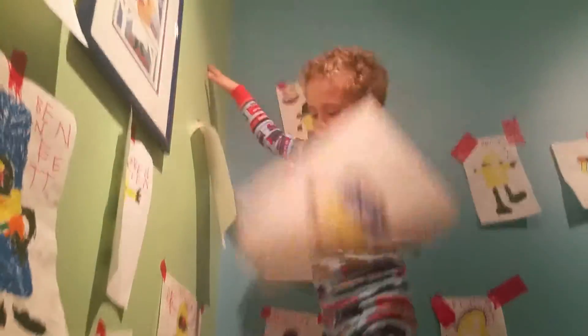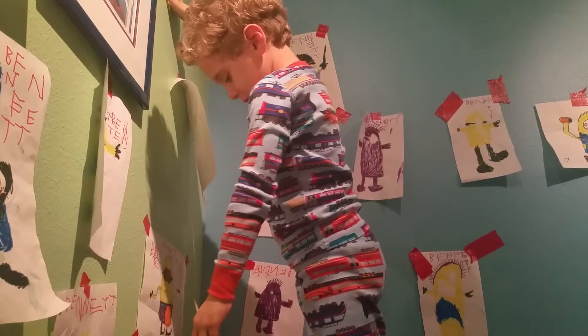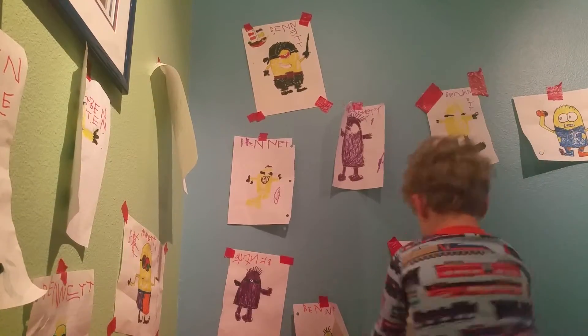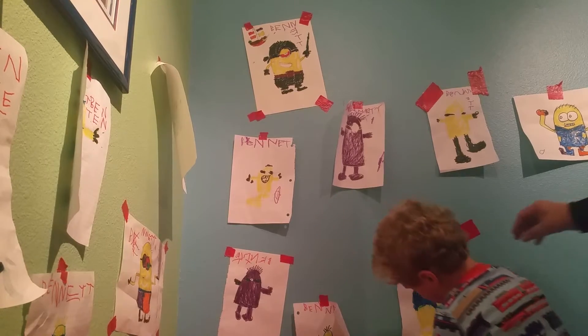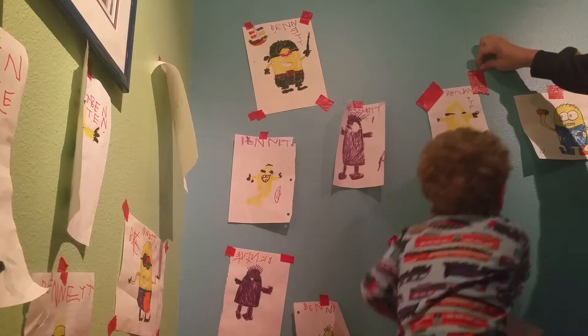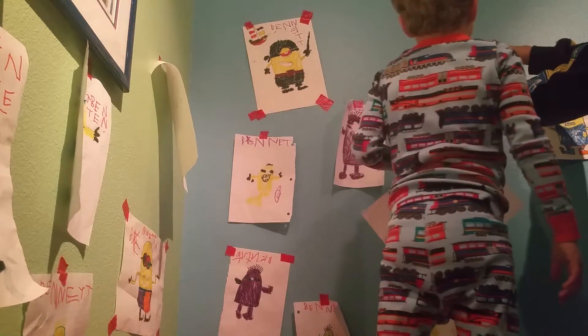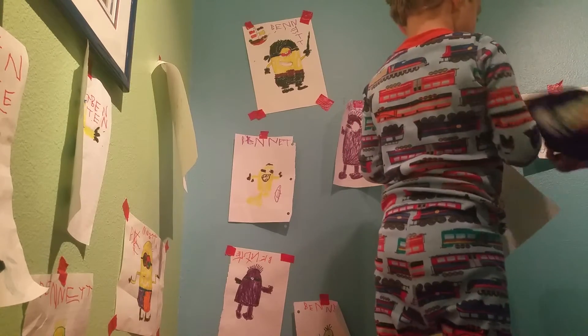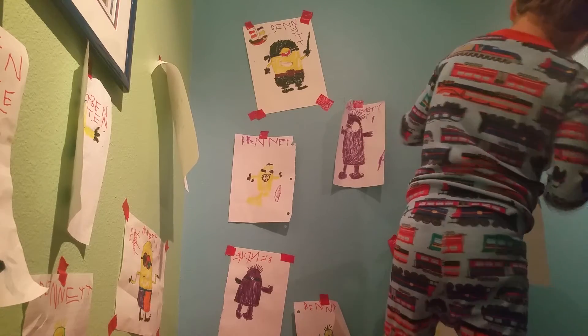I'm thinking I'm going to hang it up. Okay, here, let me give you a piece of tape. We'll use a piece of this tape. Okay, I'm going to hang it up so it's up somewhere.